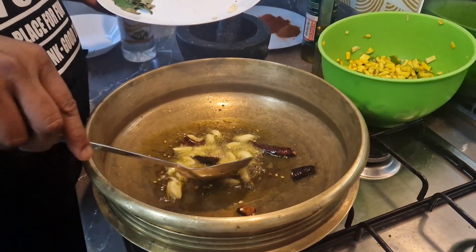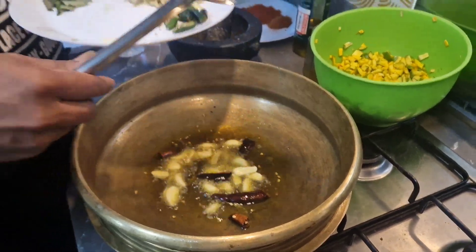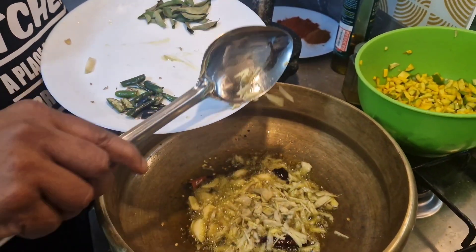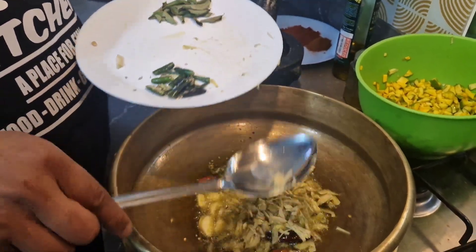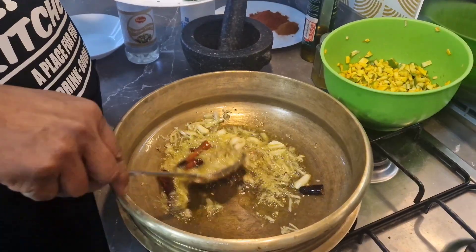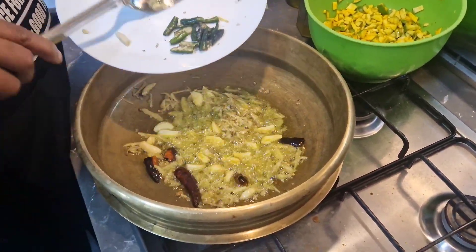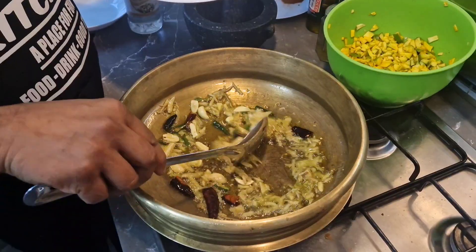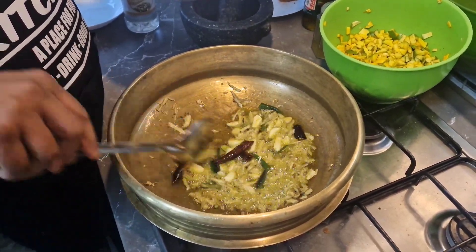And once we are done in the pot, we are going to make it easier.